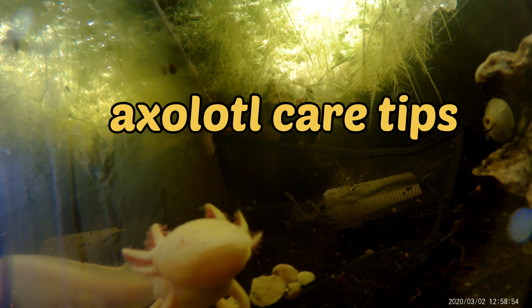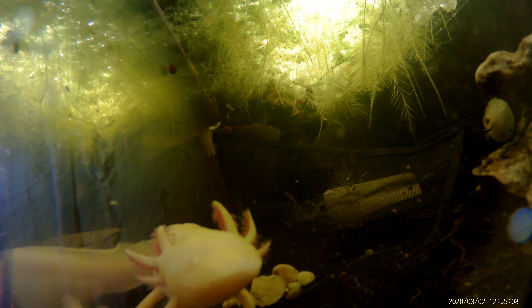Hello everybody and welcome back to Casual Aquatics. Today we're going to go over some axolotl care tips. These guys are so cool and very interesting little creatures. I love them to death. But without further ado,